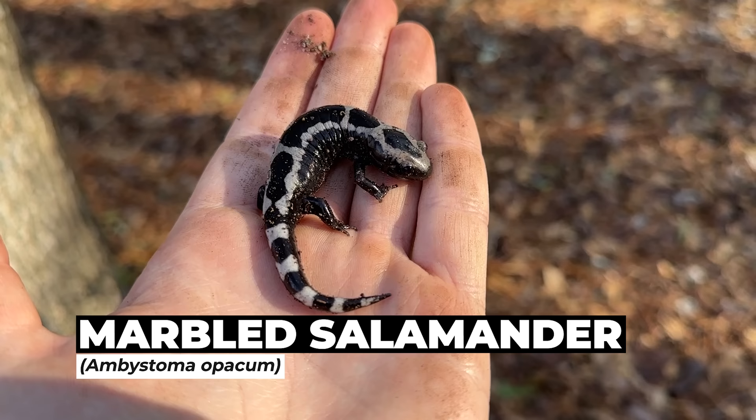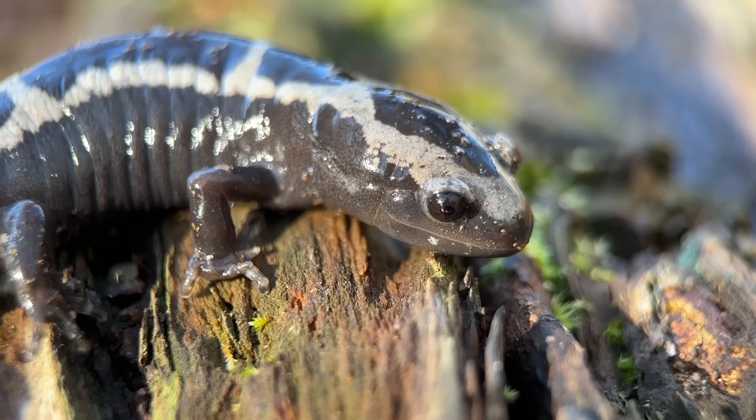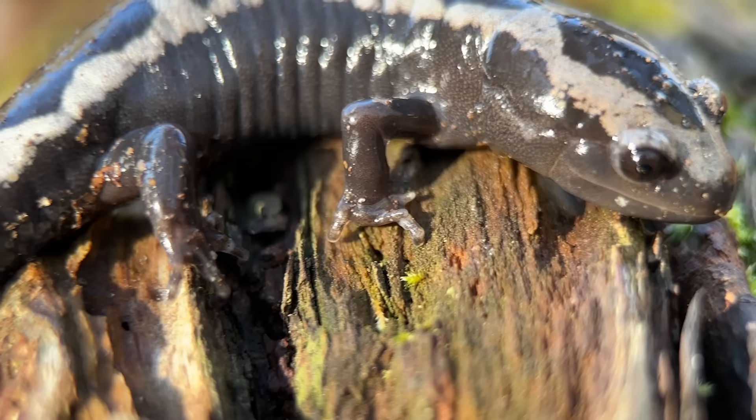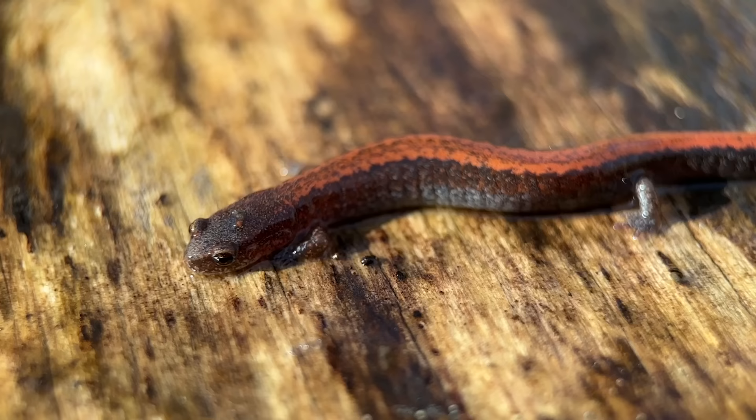Alright, here's our next species of the year — a nice little marbled salamander. Looks like this guy's got a pretty weird front foot, so I'm going to put that lens on and give you guys a closer look. Look at that — you can count this thing's toes. Looks like he's only got three of them on the front. He might have an extra one on the back. Yeah, this lens is super cool, and that is our third species for the year.